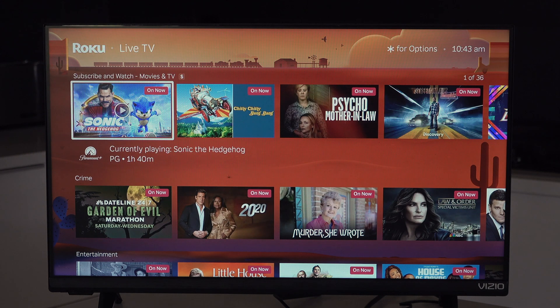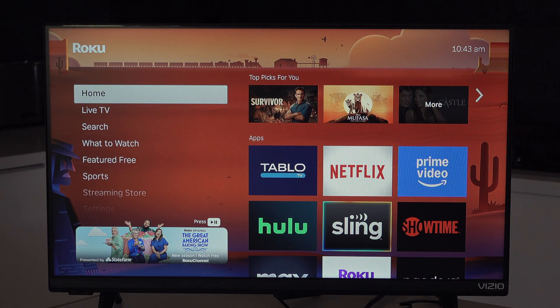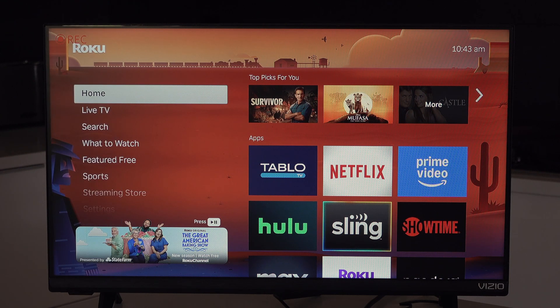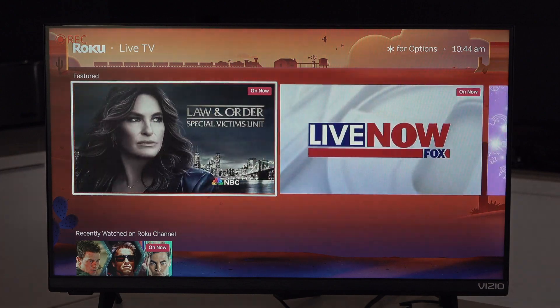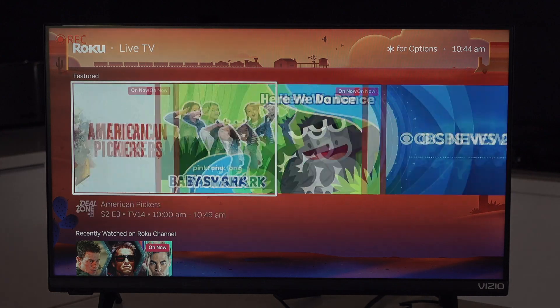I'll press back and go back to having it be invisible. I'm going to go back to home on the Roku and then push record on the UHD Pro. Notice on the left it's giving me all of these stats and telling me that it's recording. So now, as I'm going through the Roku, I can actually record everything that's happening. All of this is being recorded, which is pretty slick.